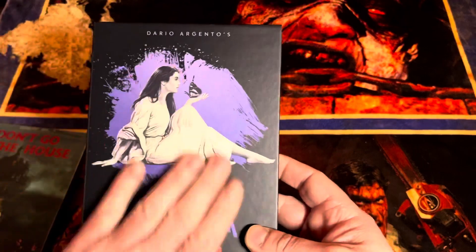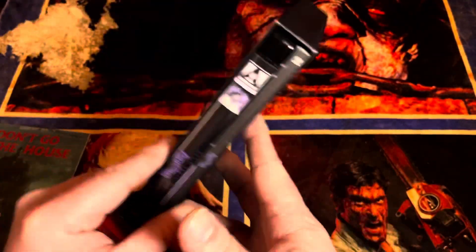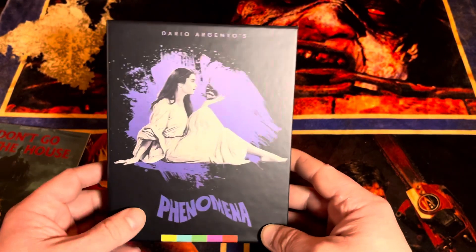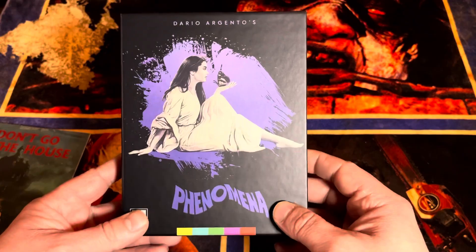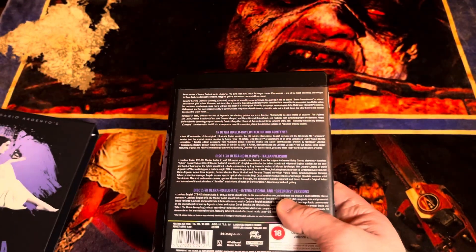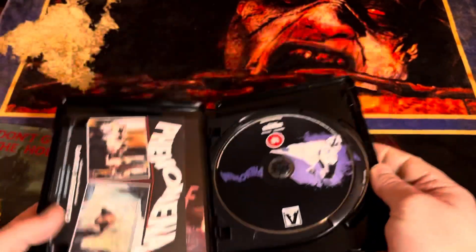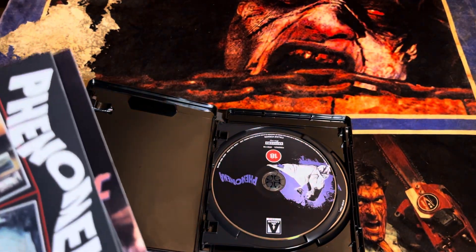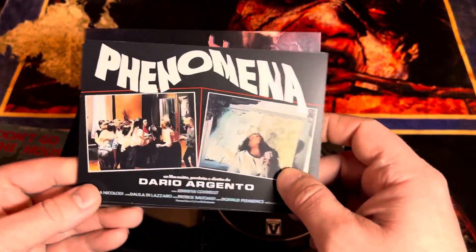Okay, this is nice — this is different. They've been doing this kind of papery matte finish on some of these boxes and I have not been a fan. This one's a little different — it's not super glossy but it's got a gloss to it, makes it feel a little less cheap. Arrow is pretty standard when it comes to these releases, you kind of know what you're going to get.